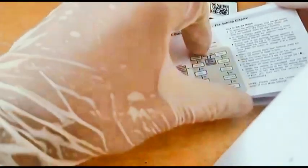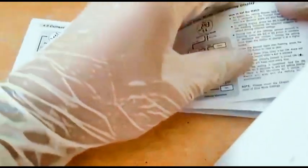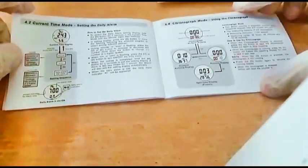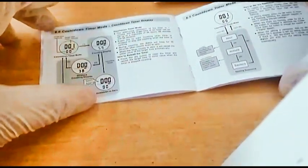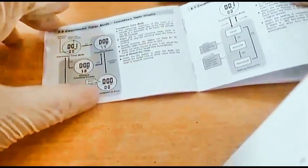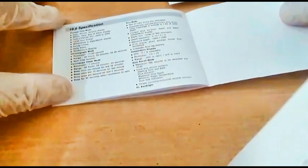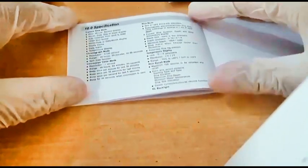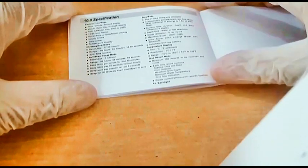Let me show some additional modes from the settings display. There are things I didn't mention: current time, chronograph, countdown timer, and dual time watch.